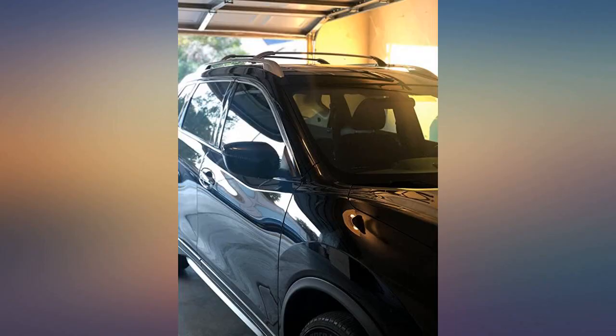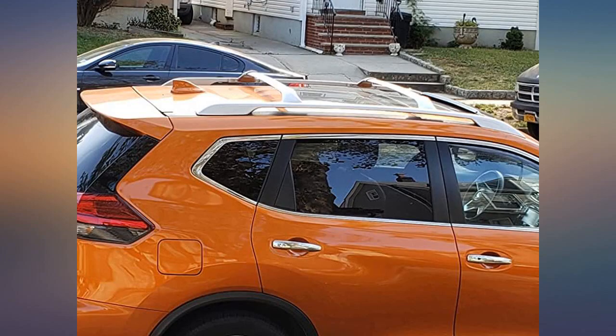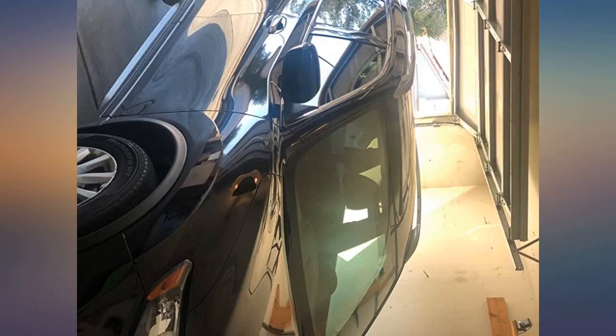I asked my local mechanic to install them since I did not want to make a mistake and ruin the install. He said everything he needed was present and it was easy to install. The only thing was it involved a lot of up and down on the ladder. I have a Nissan Rogue with a panoramic sunroof and the crossbars don't interfere with the view.